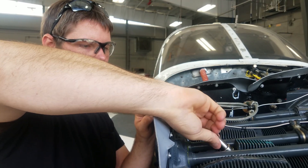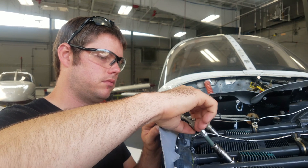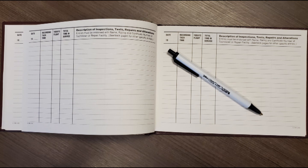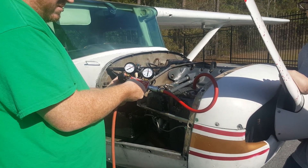Upon completion of any troubleshooting or maintenance, and once all cylinders exhibit satisfactory pressure tests, reinstall the spark plugs to their required torque, and generate a return-to-service maintenance record entry for the work performed. This will conclude the procedures for differential cylinder pressure testing. Thanks for watching.